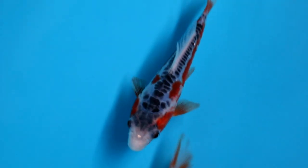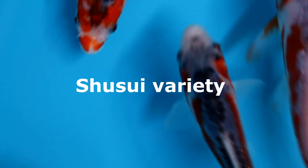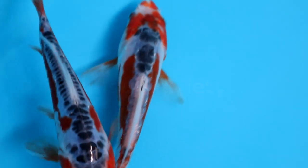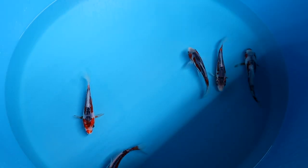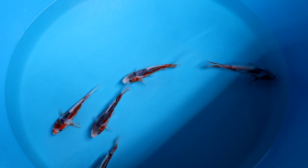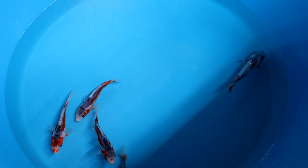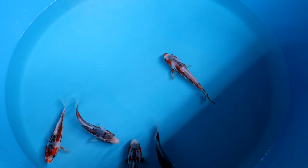Hello and welcome back to a new video of About Koi. In this video we are going to talk about Shushui. Shushui are very eye-catching koi fish, as you probably have already spotted. What I will do in this video is briefly introduce what this variety is all about, and also discuss on what aspects you should select a Shushui.